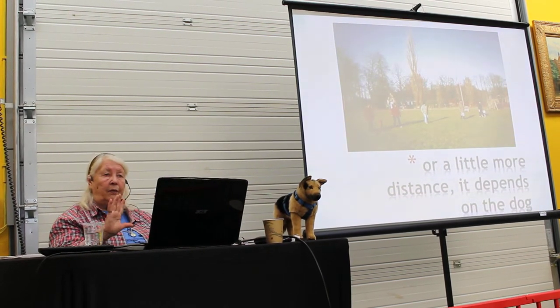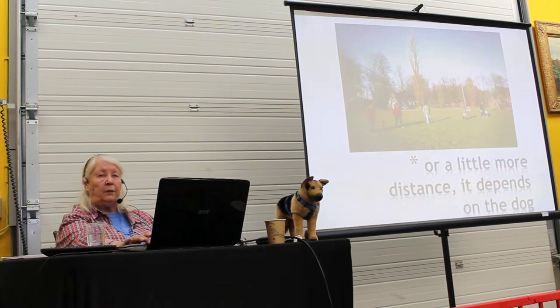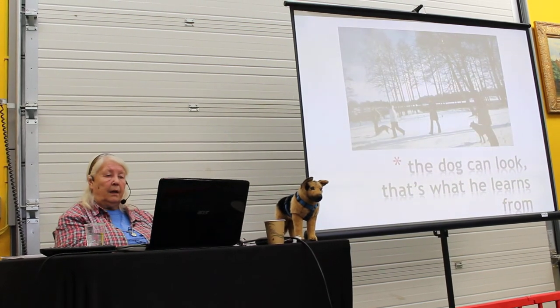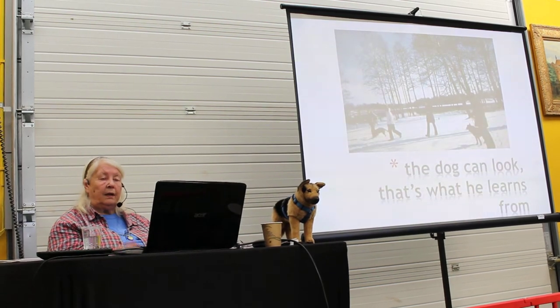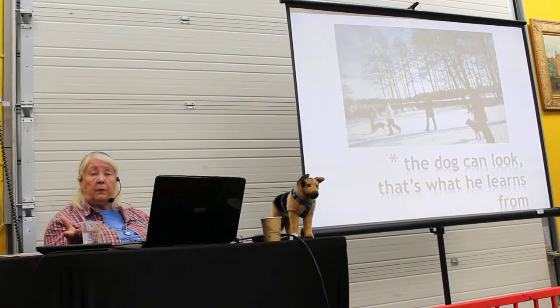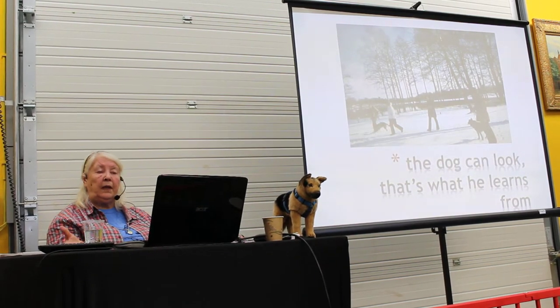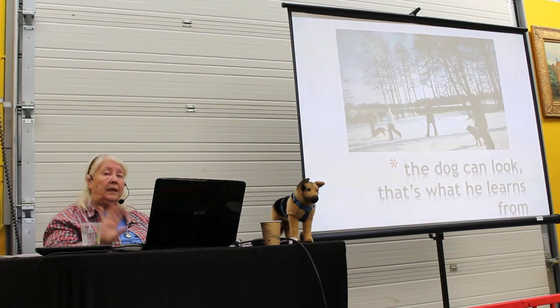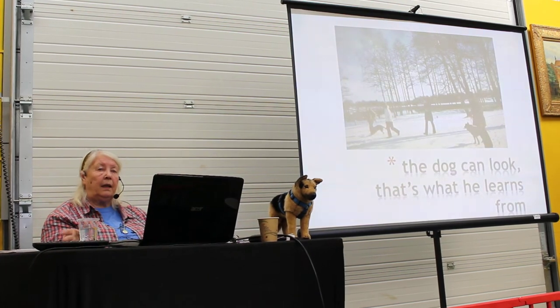Never doubted for a second — because I had the doubt then. After that, never again. The dog is able to look at the other dog — that's what he learns from. He can be free to look, free to whatever, but he just has to follow you on the leash. Just have the distance there — looking, understanding, and learning.